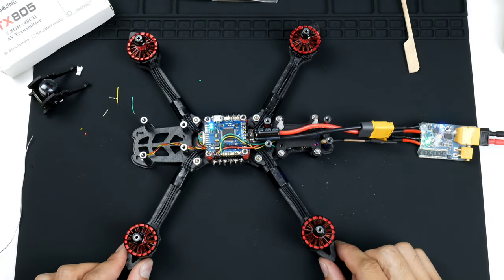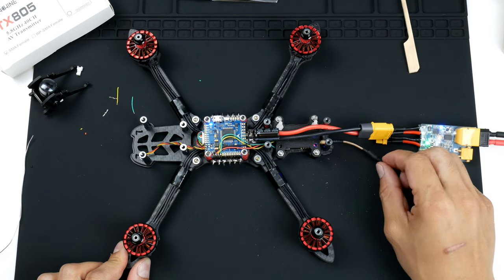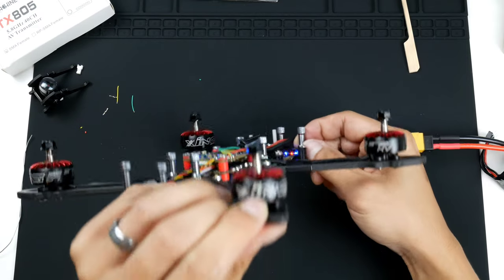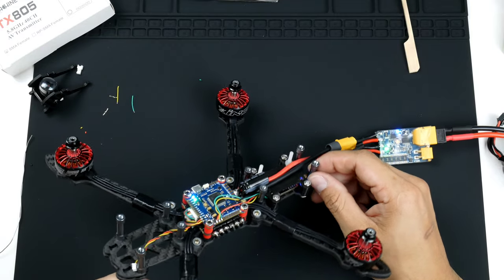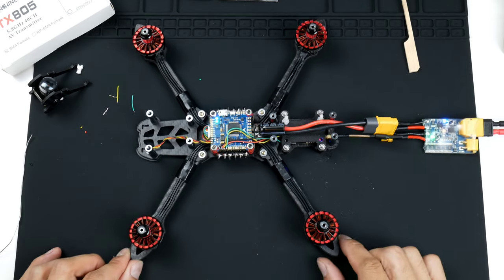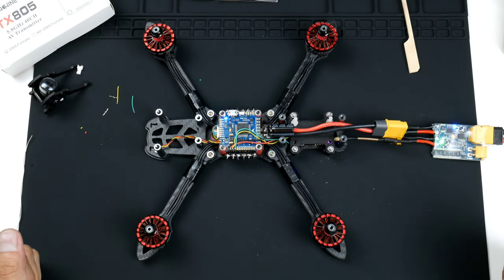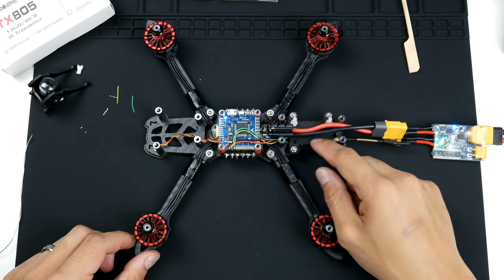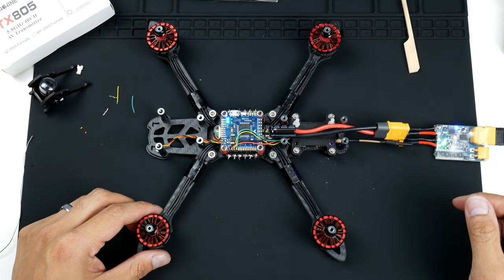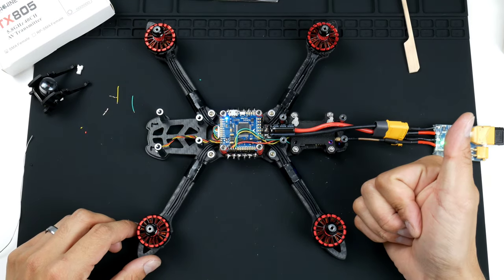Hey, it worked! It powered up, which means the video transmitter is drawing more than one amp but less than two amps in its normal state. I can see it's actually lit up — there's a bit of blue and red lights there — and that's telling me the video transmitter is powered on. So that's all working nicely. The smoke stopper did its job. The video transmitter is installed, antenna in place, and the STL for the mount is also in the description. Any comments or questions please leave them below — all the parts will be linked in the description as well. I hope you enjoyed that or learned something — cheers!